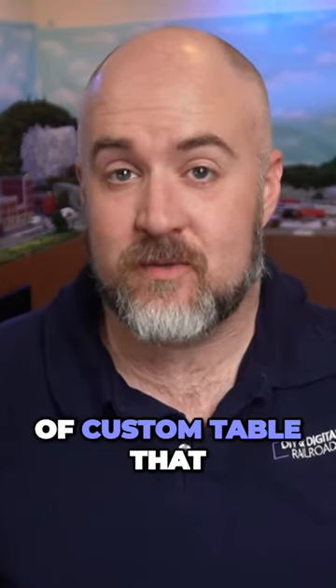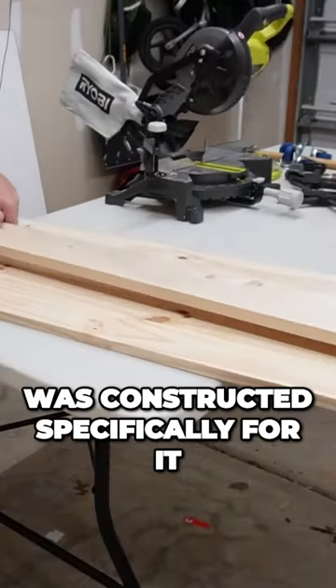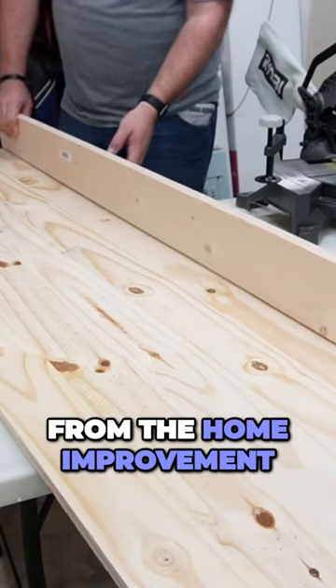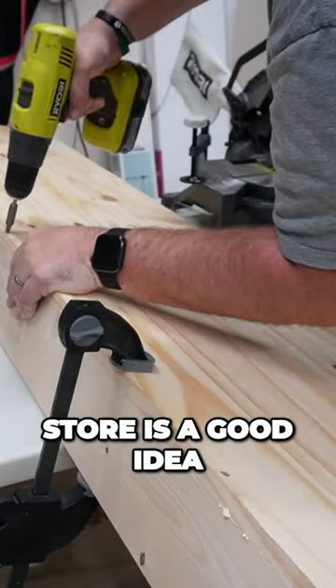Most model railroads involve some sort of custom table that was constructed specifically for it. Now, I'm not saying you need to go out there and be the next Bob Vila, but being able to do simple builds with common wood from the home improvement store is a good idea.